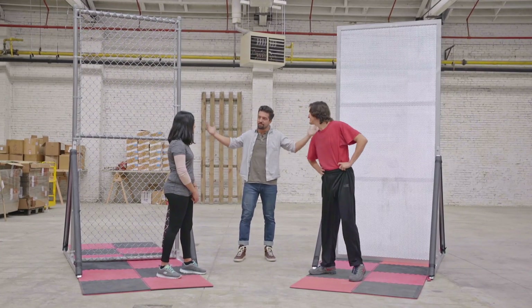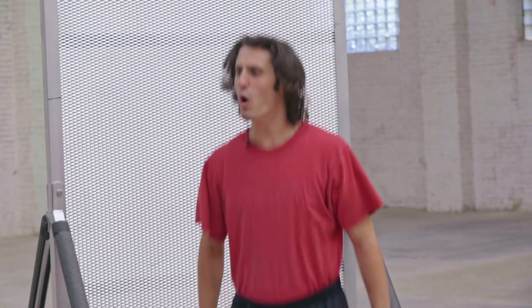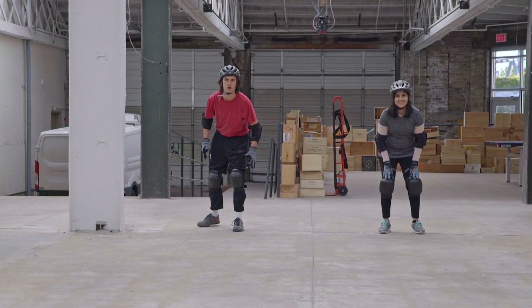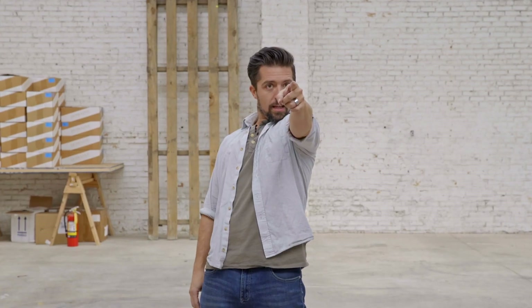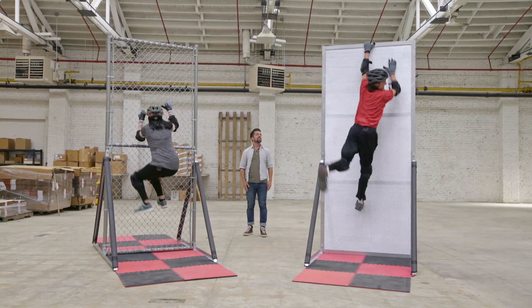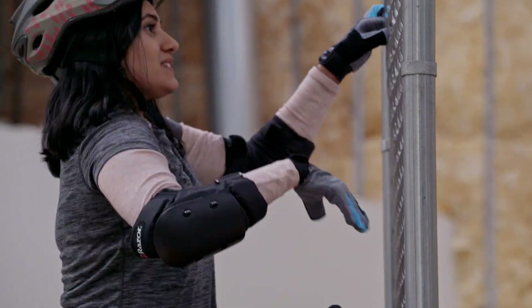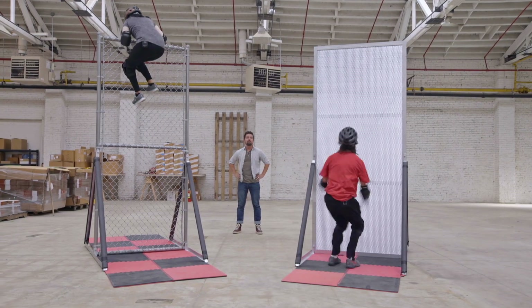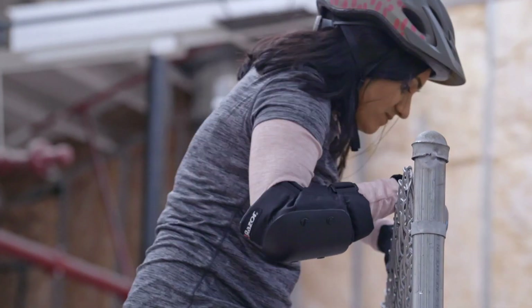Our first challenge: climbing the fence. Sophia used to climb fences as a kid and finds the chain link manageable. Trevor gets to the base of the expanded metal fence and realizes it's a lot harder than he imagined. Sophia is making it look pretty easy while Trevor struggles to find a grip.